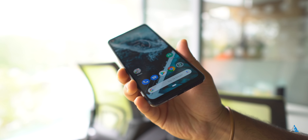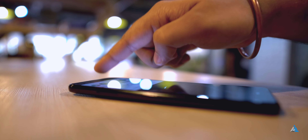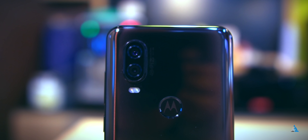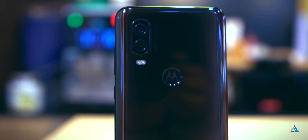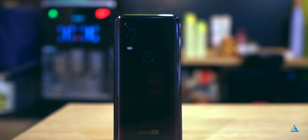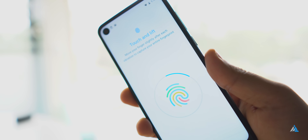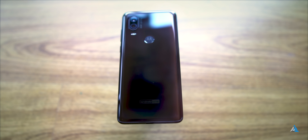Availability of 21:9 content might be an issue, but apart from that I felt it's a great display for watching videos. The phone wobbles a bit because of the camera sensor protruding out from the back. At the back, you get a fingerprint sensor along with a dual tone LED flash, and it's an elongated smartphone. There's Android One branding at the back. It has a fingerprint sensor in the motor dimple, which is really good, fast, and accurate.